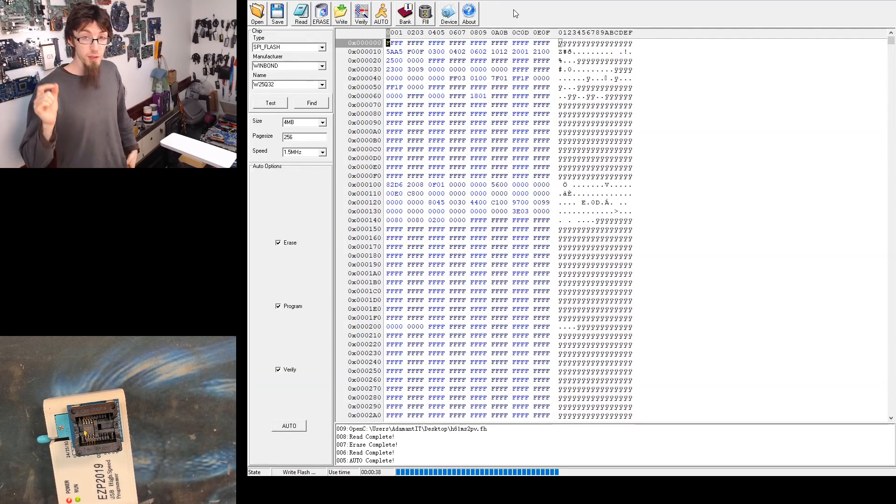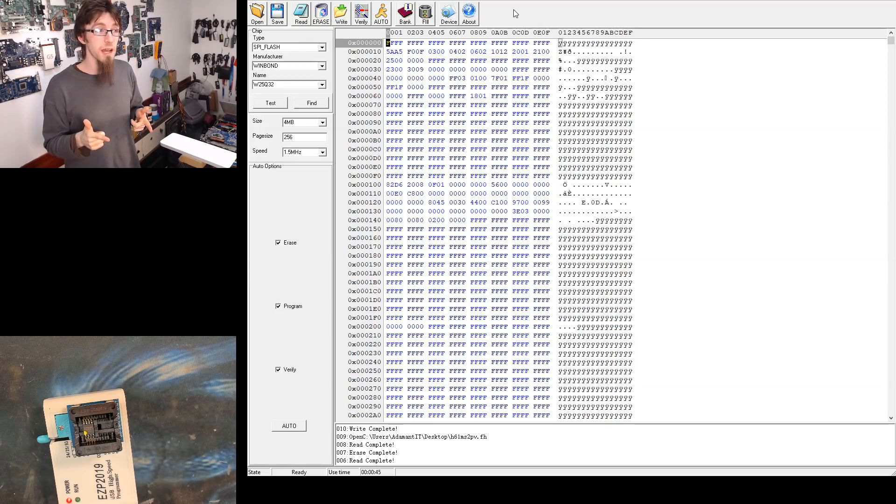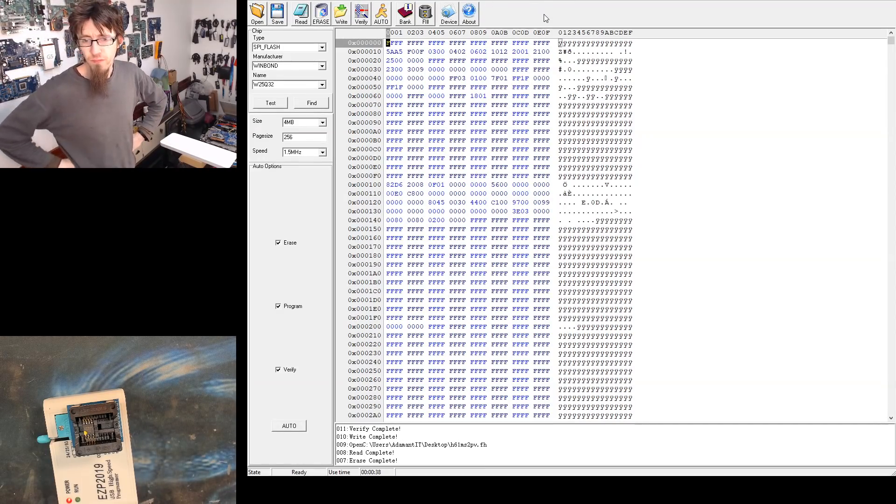Then I'll do the same thing to the main BIOS chip again for posterity, and then we're going to put them both back on the board but put the backup BIOS chip on the main footprint. That way, if the original main BIOS chip is damaged, it's just been moved to the backup spot. These Gigabyte boards with dual BIOS do need both chips to be present — I remember testing this on the B450 Aorus M and the board would not start with the backup BIOS missing. Write complete — verify complete.